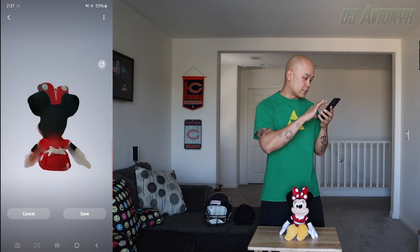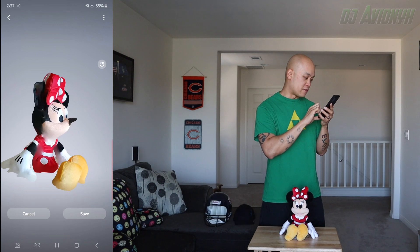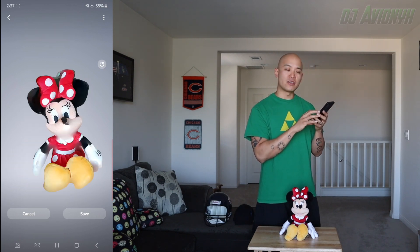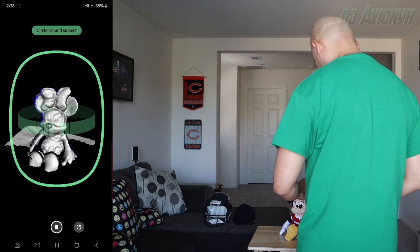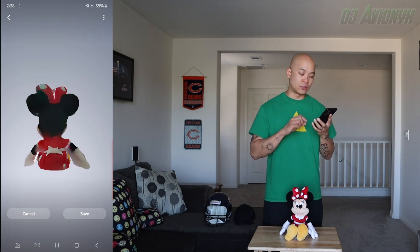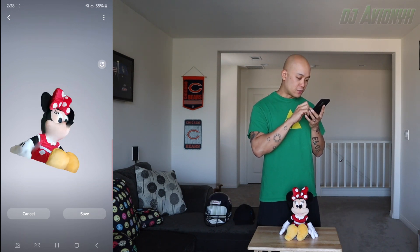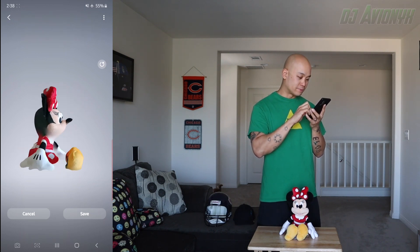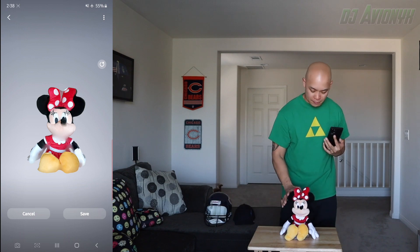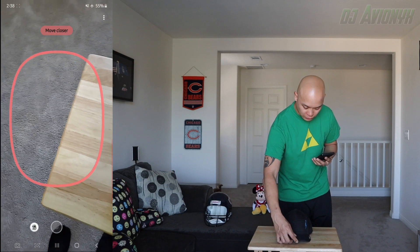Let's zoom in a little bit here. Her nose looks very pointy — kind of looks like the tip of a pencil. Let's try another run. Okay, here's the second go-around for Minnie Mouse, and her eyes look a lot better this time. But it still looks like a pencil tip. All right, moving on.